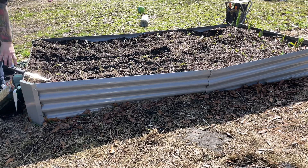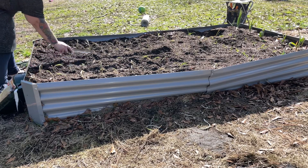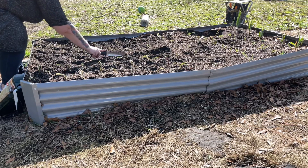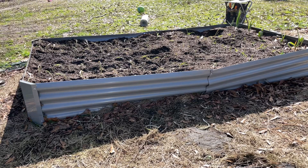Now I'm just going to cover up my little fertilizer trench. In a few weeks I'll come back and sprinkle some more right on that same area so we can keep this going. I'm going to place a little makeshift fence around these onion beds so that the dogs don't keep trying to get in and lay on them.